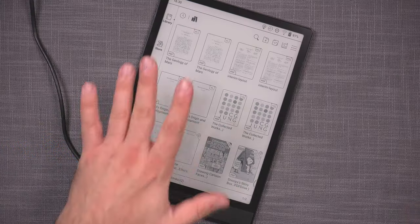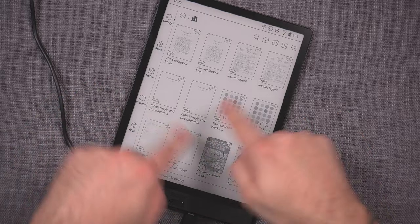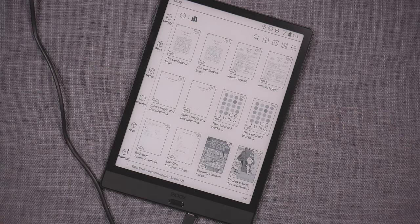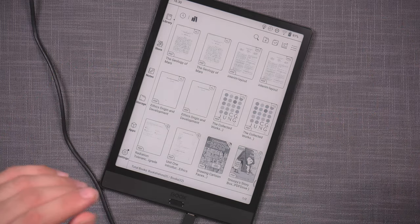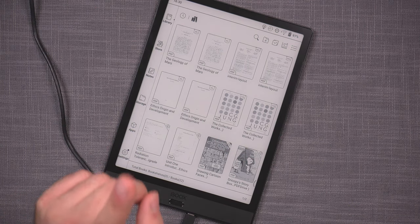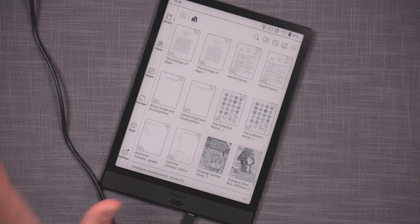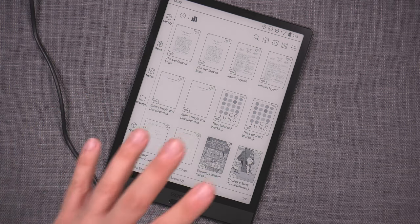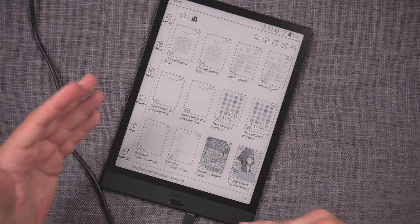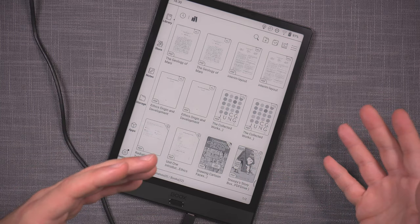Done — and everything has been automatically updated. You can see just how quick it is: it's almost immediate. As soon as you've copied, everything refreshes. The last thing I'll also do is copy one of the PDFs with a gigantic image and compare how quickly each device loads it, as that should be a direct comparison of read speed.